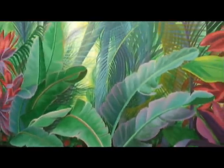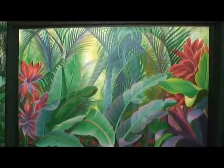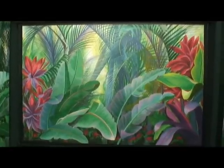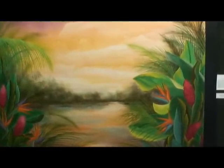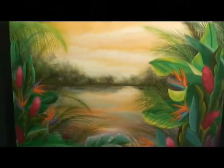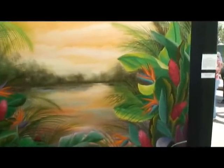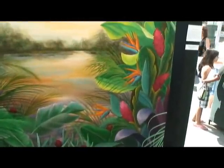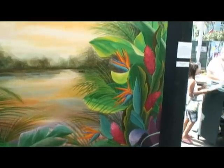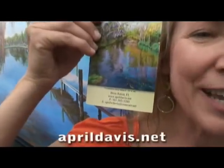Here's another original piece with tropical foliage — very colorful, and it's six feet by four feet. Do you use a stepladder? Absolutely — since this one is seven feet high, I need a little step stool and go up and down. What was your thought process when you decided to paint such large canvases? It happens gradually — they just got bigger and bigger until they got to be this size, and I love it. I would love to paint even larger, but my studio isn't quite big enough. My website is aprildavis.net.